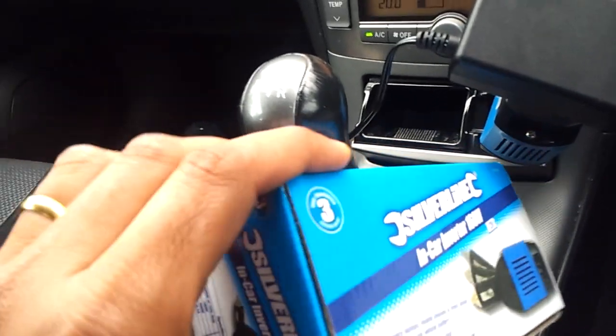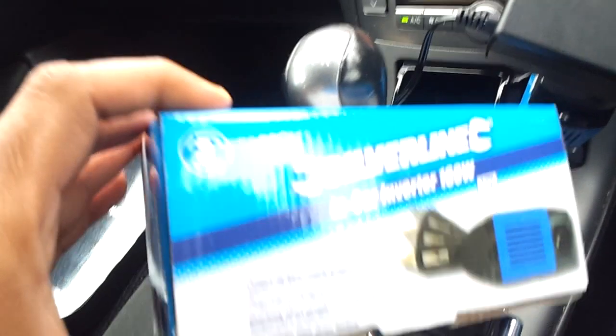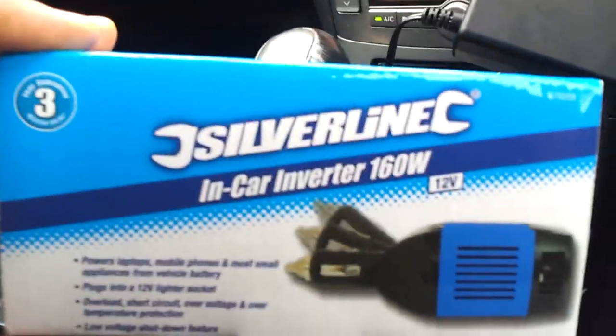It's got a fan as well, so it's much safer and it doesn't overheat. Ones that come without fans apparently overheat and cut out after 10 minutes, and some of them can catch fire. So buy preferably something with a fan.